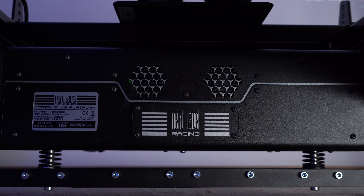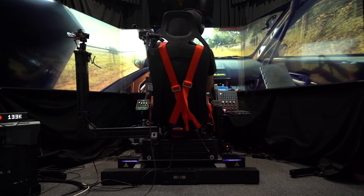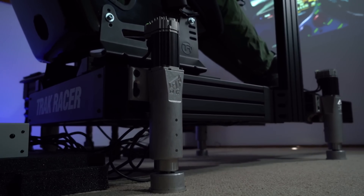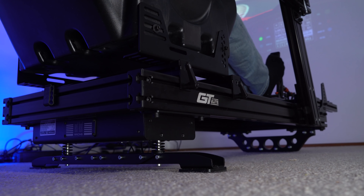Hey guys, Will here. So today we're going to be taking a look at this very interesting looking contraption. This is the new Motion Plus system from Next Level Racing. Now here at Boosted Media we've tested a variety of different motion systems ranging from a thousand dollars or so all the way up to around ten thousand Australian dollars. This guy sits right in the middle at about five thousand Australian dollars.